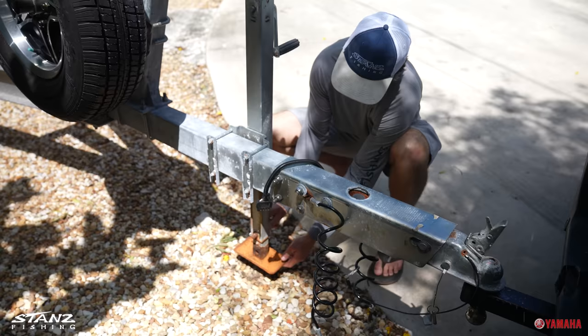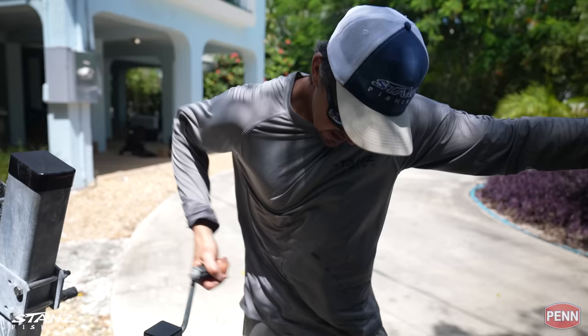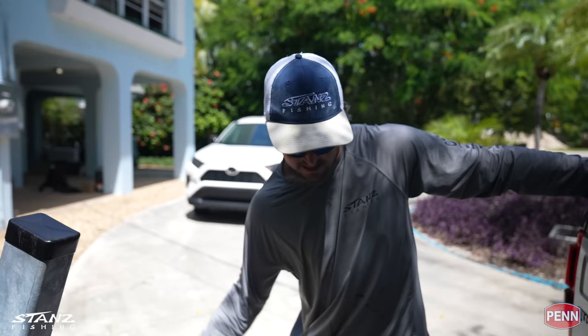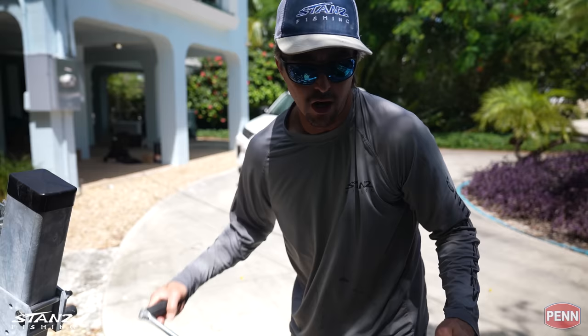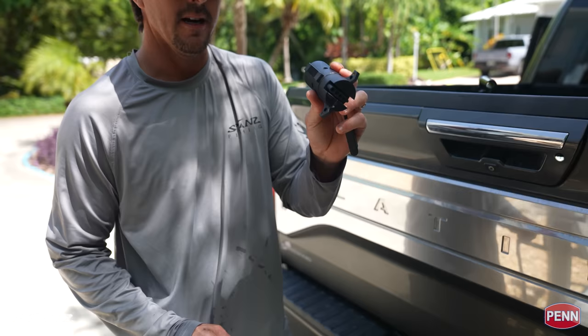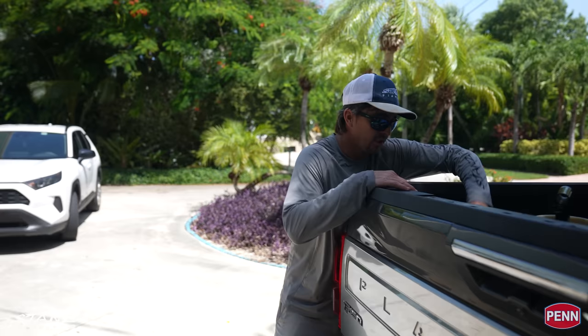Once we get this up a little bit, we'll pull this pin. You want to get up nice and high so it doesn't catch the ground. I've got an adapter for the lights — sometimes depending on the truck, the trailer, or your hitch, you need a different light plug. We'll get the safety chains attached to the truck, then plug in the adapter. Different trucks and trailers have different plug connections.